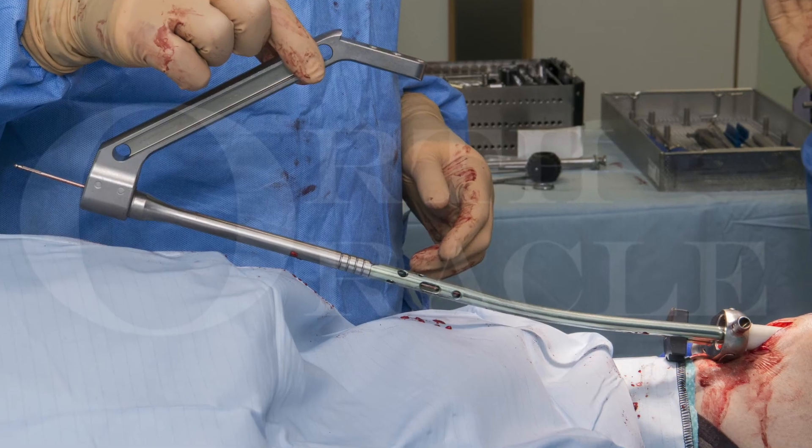On completion of reaming the nail is inserted. This should be as atraumatic as possible and involve only gentle use of the hammer. If the nail won't advance there's usually a reason other than insufficient force and this needs to be identified. Often the nail needs to be carefully guided past the cortex, and occasionally it will be necessary to ream to a slightly larger size. At times the nail will get stuck on the blocking wire in the distal segment and this may need to be repositioned or a second wire placed in a new position to allow the nail to pass.